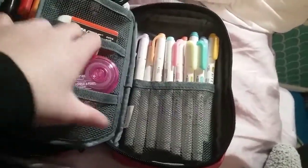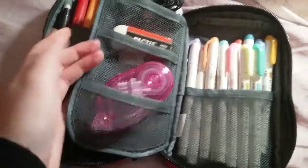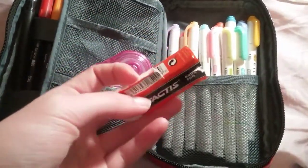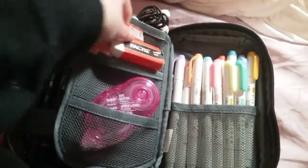It is a bit pricey — actually it's very pricey compared to a glue stick — but I think it's a lot easier and faster. Then I just have this Factus Extra Soft Eraser, and then I just have some earbuds up here.